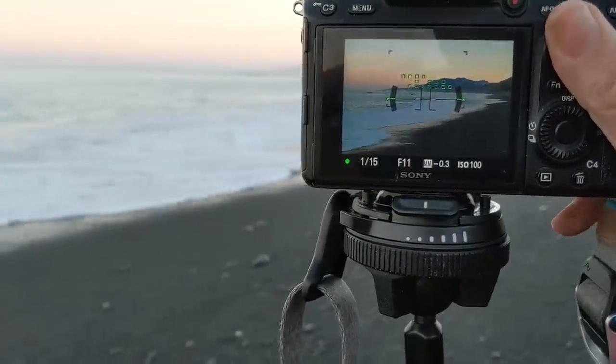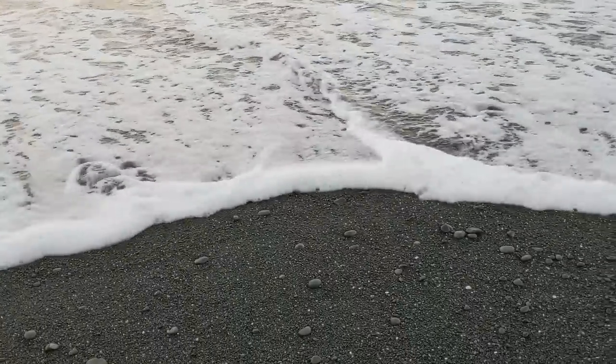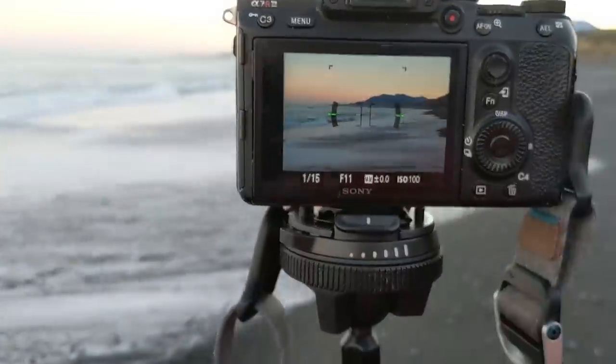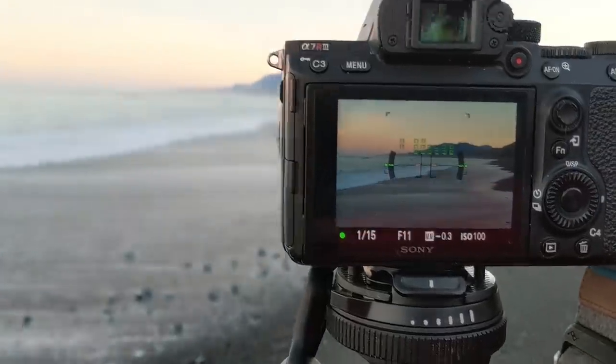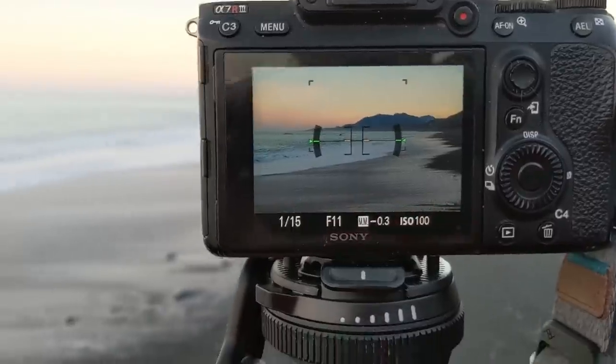So here we go — I might have to do the quick retreat here! So I want my exposure to be a little long so it smooths everything out. Now that it's retreating, let's do another one. I usually do a few different takes, and then back when I get to Lightroom, I pick out the winner.